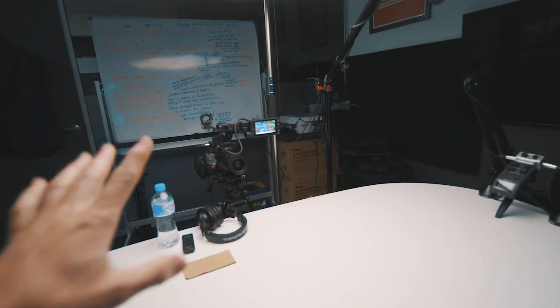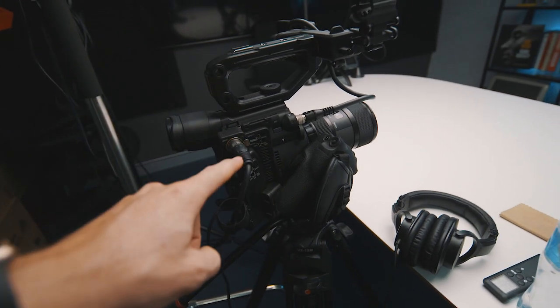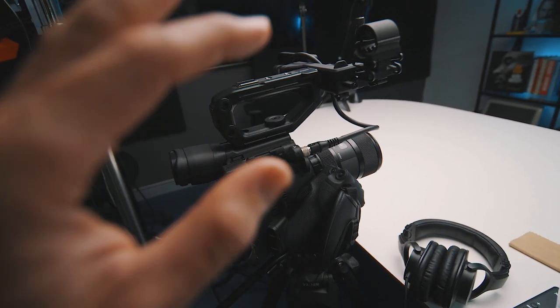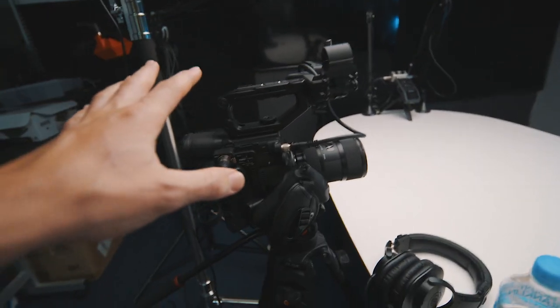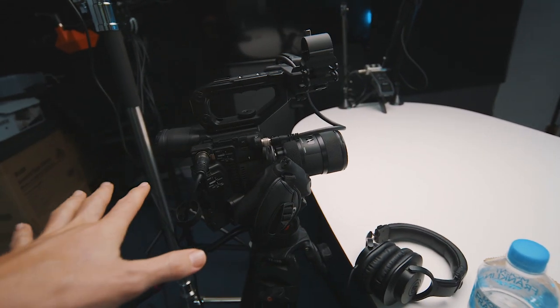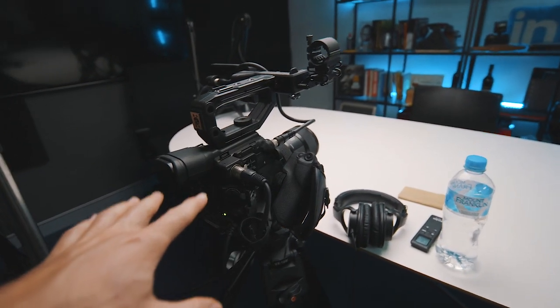Thanks Matt, I appreciate it. Now the main reason you're probably here is all the gear and how I set it up, so let's get straight into it. The main bit of gear is the Canon C200 with the Sigma 18-35mm f1.8 lens on it. This setup is hands down the best thing I've ever bought — it is just the ultimate package for what I do, and all the videos I've produced since I got this have been tip top. Absolutely love it, no regrets buying this — it is amazing.